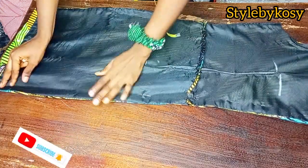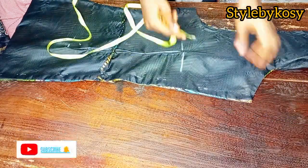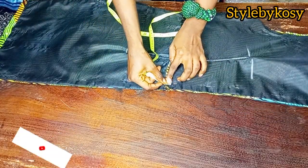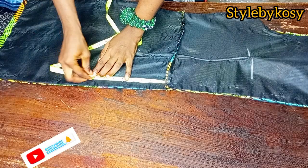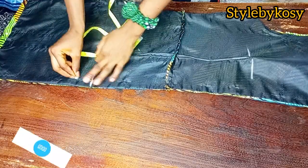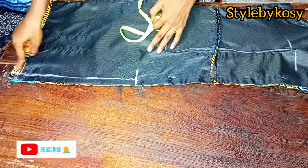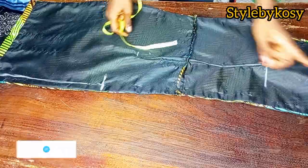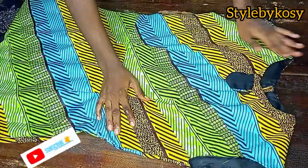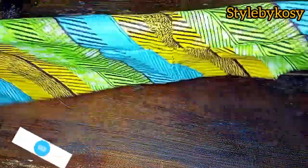From the back neckline I'll fix my zipper, then measure eight inches from the half length and mark it. After marking eight inches, I'll mark one inch down — I'll stop my zipper at that eight-inch mark and sew the remaining space. After fixing the zipper, I went ahead to shape it. For the sake of time, I told you this video was going to be a quick one.